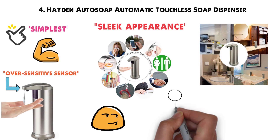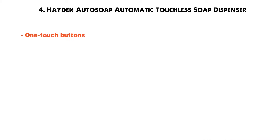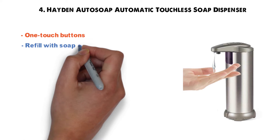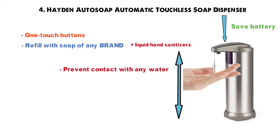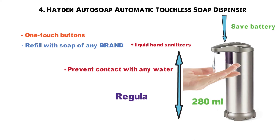However, once you get used to keeping your hands away from the sensor, you'll find it works well without making a mess. The one-touch volume adjustment buttons allow you to control the amount of soap dispensed. You can refill the dispenser with soap of any brand, as well as most liquid hand sanitizers. It even comes with an on-off button to conserve battery life when you're away from home. With a 280ml soap reservoir, you have more than enough for months of regular use.